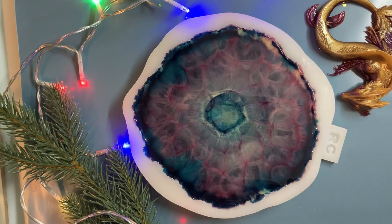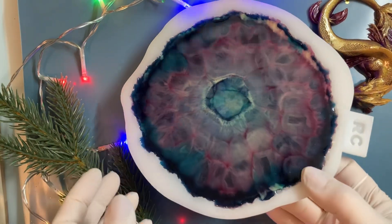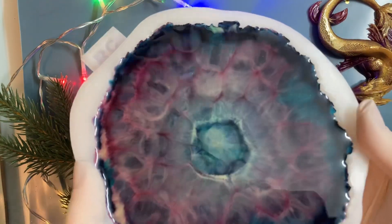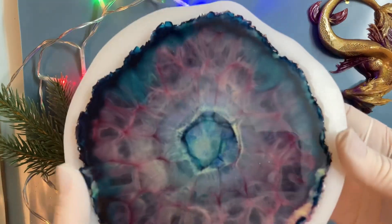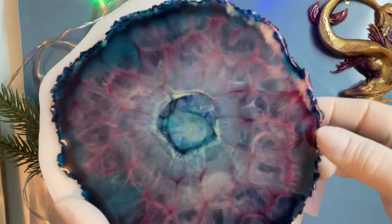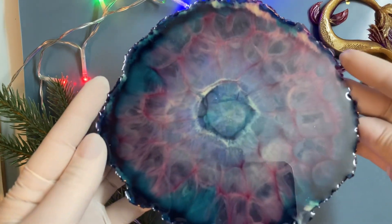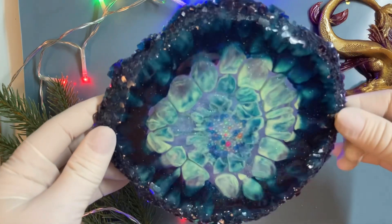And now, here is the next day. This is a very nice painting from the side. Okay, unmolding time. It is interesting what we have. Okay. And? Voilà.